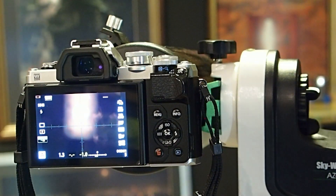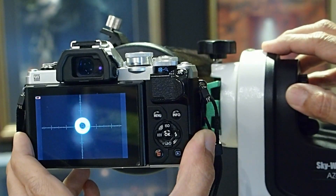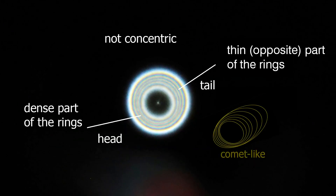The grid on the screen can show the center of the image. The out-of-focus star images — intra and extra focal — will show the diffraction rings. I recommend you use the spot metering of the camera. It will help you to see the proper exposure, so you can see the diffraction rings clearly, not overexposed.